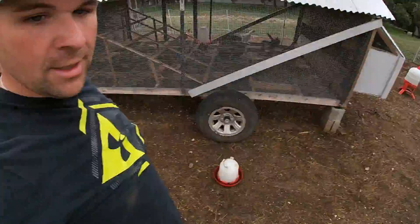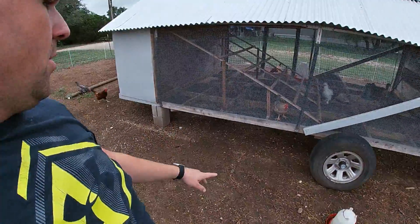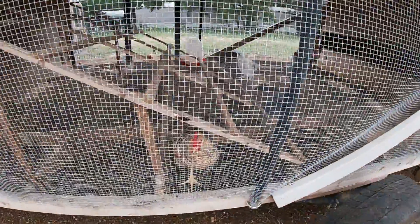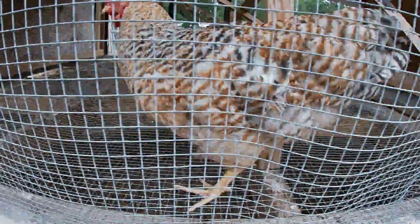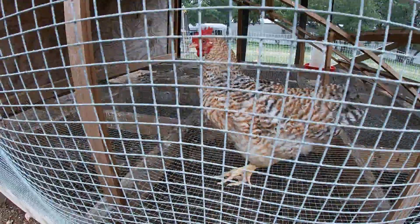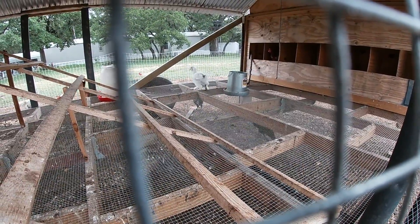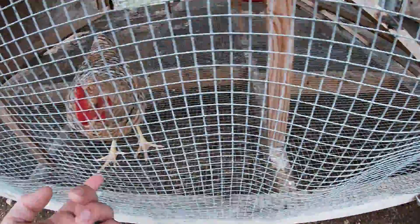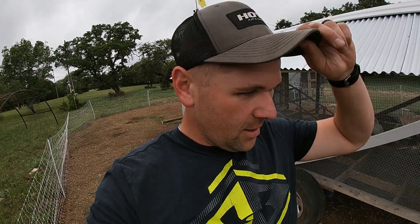Guys, I had a little rooster that I was keeping in the orange and blue lot right here, but I recently let him in with these guys - there he is. Nobody likes him. The other chickens don't like him - poor thing, they all keep picking on him, even the little fluffy one right there. They're just mean to you, aren't they buddy?